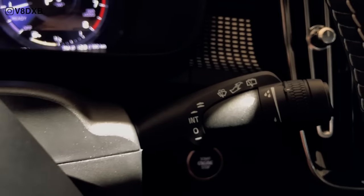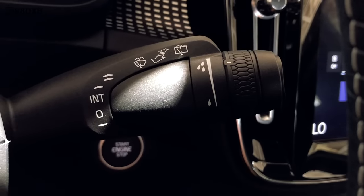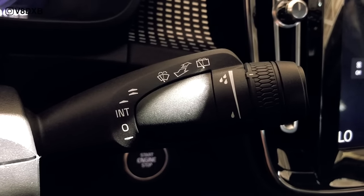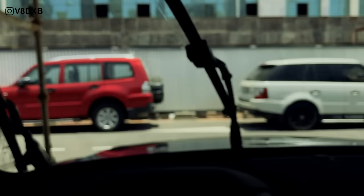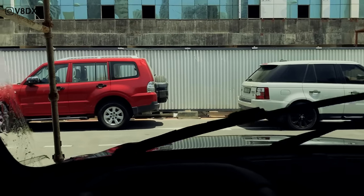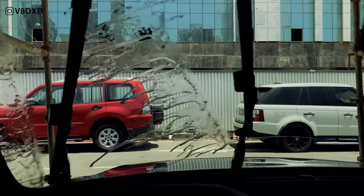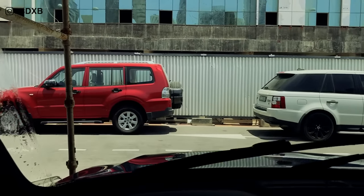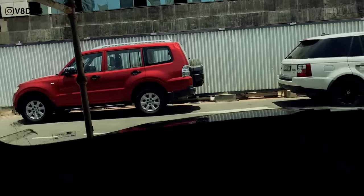For wiper controls: pull the stalk forward for front wipers, push it back for rear wipers. One thing I noticed is that the wiper washer mechanics are such that the water comes from inside the wiper itself — there's no water spraying from the hood. The system is embedded into the wiper, so as you're wiping the windshield, the water comes from within the wiper blade. That gives you better visibility during high-speed or heavy-rain driving. It's a great safety feature.